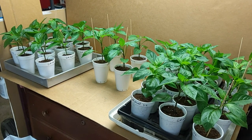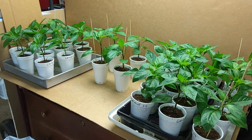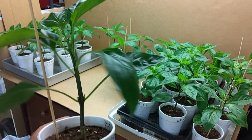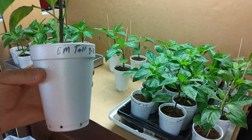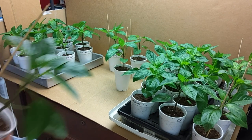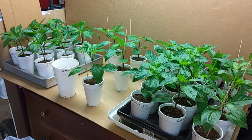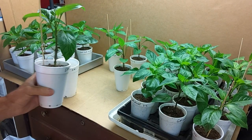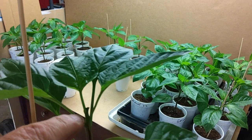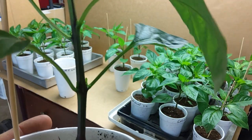It's April 14th and we're going to go ahead and transplant these giant Marconi plants from these 16 ounce cups to 32 ounce cups. I did a video yesterday on topping our giant Marconi. You can see here the tops have been snipped out of that to produce side branching.